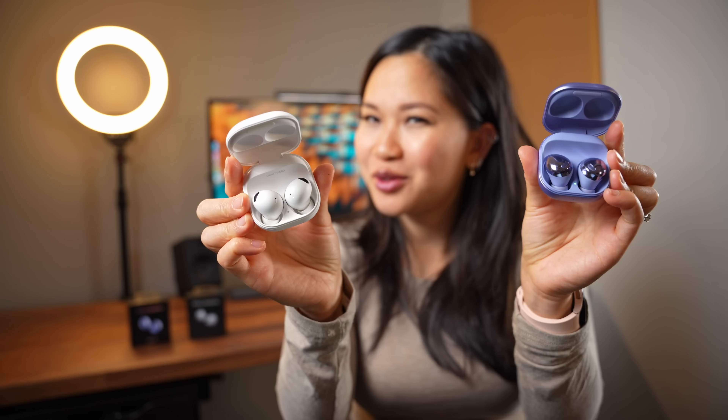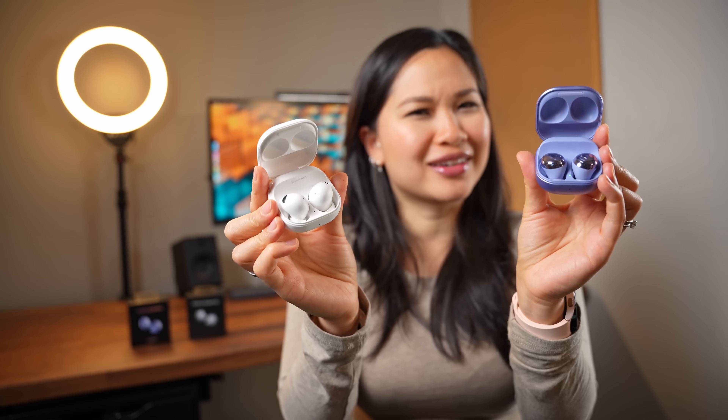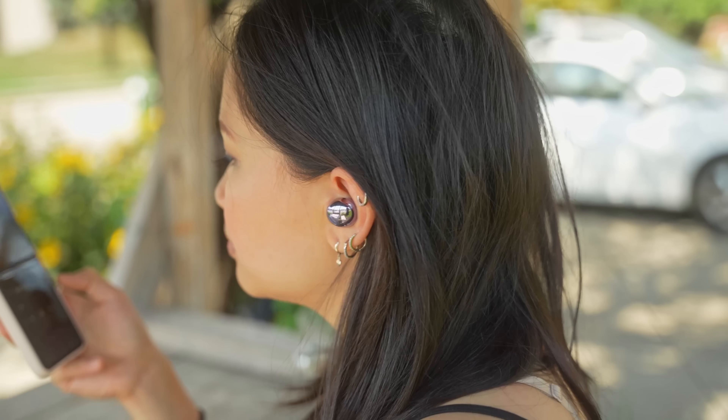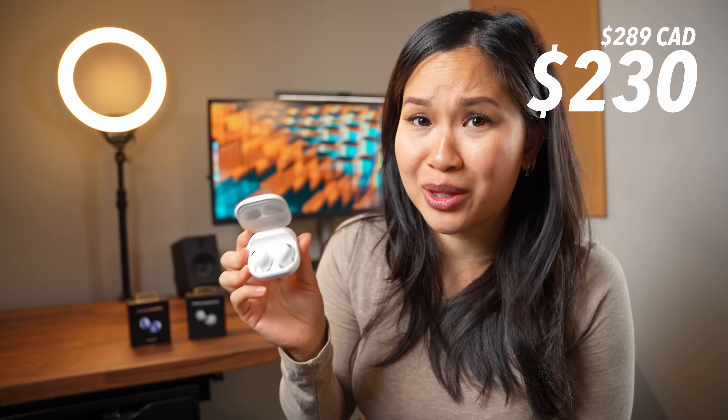If I asked you which one of these looks like the more expensive product, which one would you pick? Which one looks like the more premium product? Personally, I think the originals look more expensive. I totally get that the flashier, more in-your-face design might not appeal to everyone, but you can't deny it made these stand out. It's not that I think the Buds 2 Pro looks bad. I'm all for a minimalistic design, but they just look a little too plain to me, especially for the $230 price tag, which is $30 more than the originals.